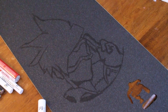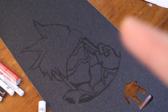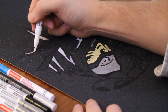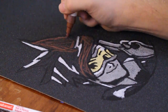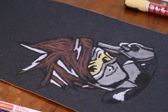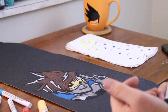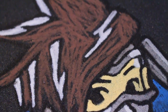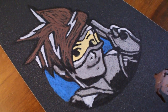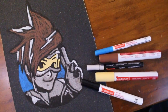At this point I have my outline and I'm now going to begin coloring in everything.